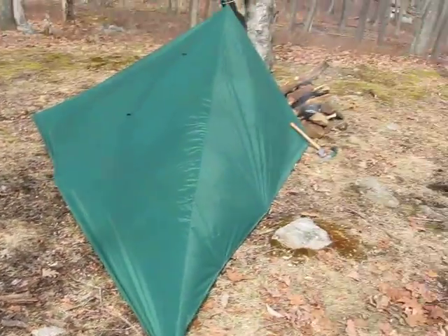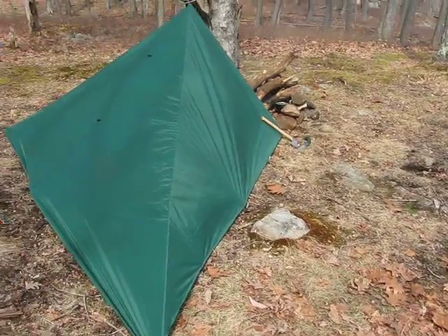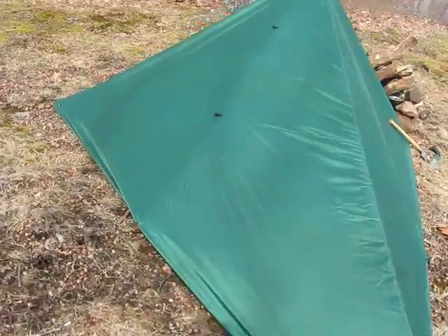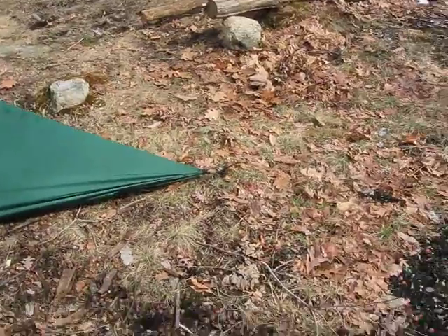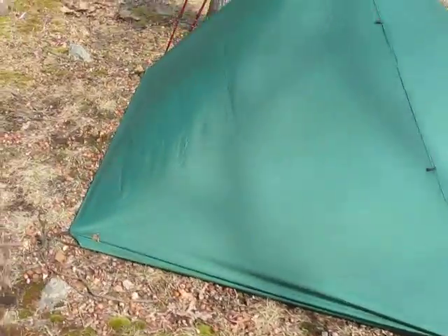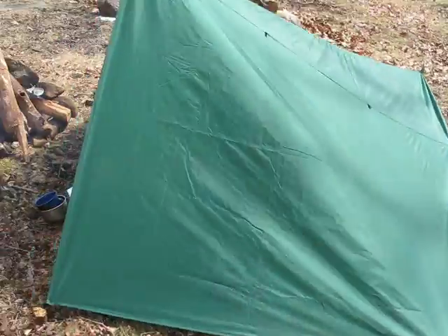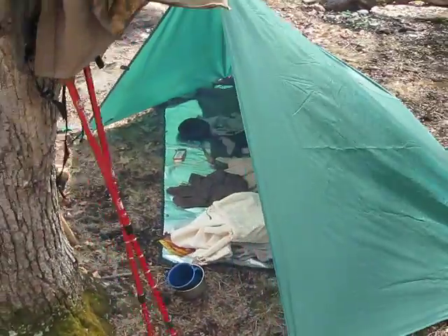The wind keeps shifting directions, so I made one corner of it like that shelter we did, and the other corner I staked out long. Now I have three-sided coverage, pretty much all the way around with the little door there.